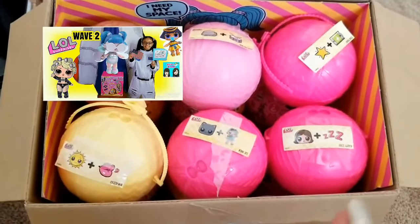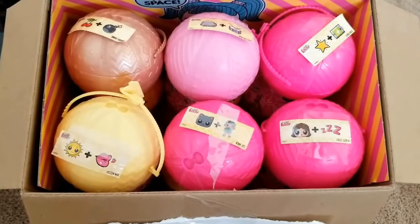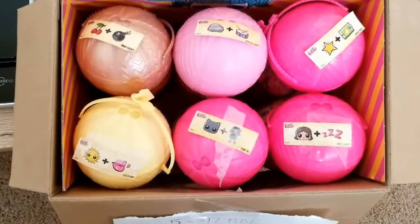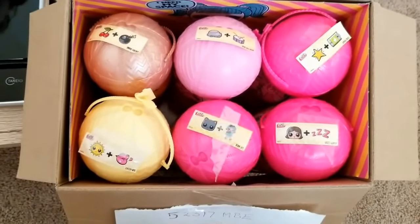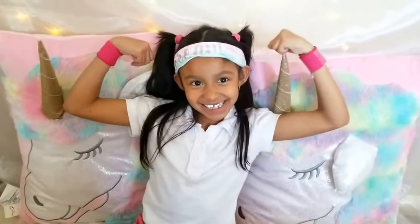That one, that one, that one, and that one. But at the end of this video, we also give you weight hacks to get a better, more accurate hack on how to get the dolls you want and love. Since we already unboxed the first top layer, now we're going to go to the second middle layer. Are you ready, Sprints? Yes. All right, let's get started.